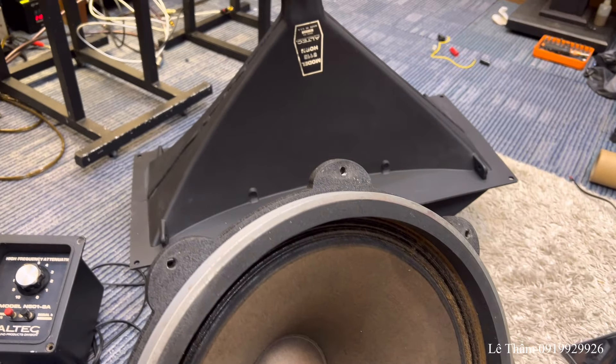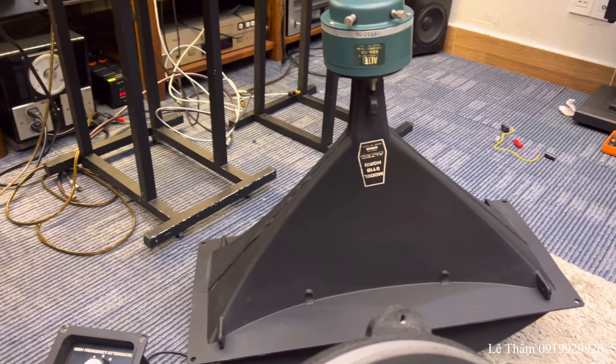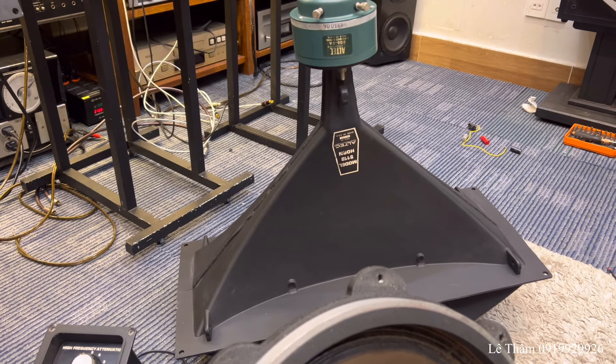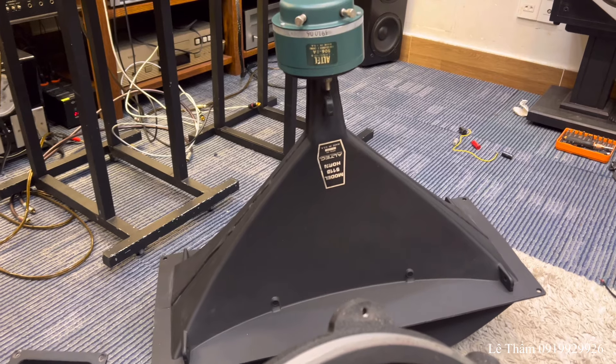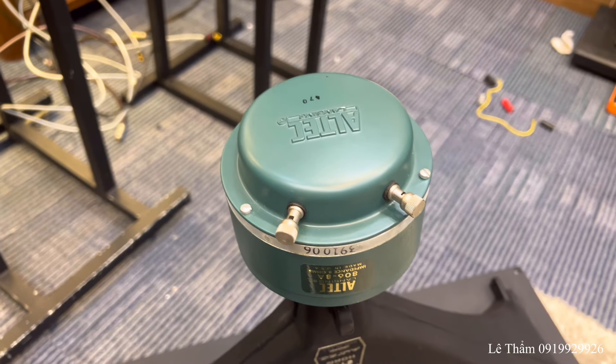Xin chào anh em, chúc anh em buổi tối vui vẻ. Tối hôm nay em xin làm clip test cái cặp còi 511B. Cũ là 806-8A, củ xanh.